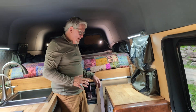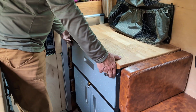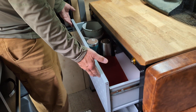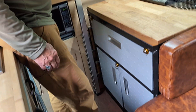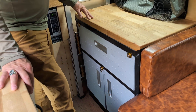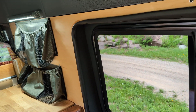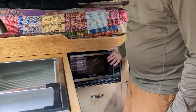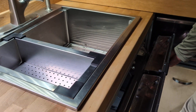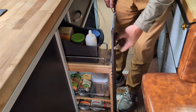Coming around to this side, we have an extension of the cooktop — same size. This holds our utensils and cookware, and below that is more storage for clothes or utensils. You can see the LED lighting along here — at night it's red-illuminated LED so you can see where you're going easily. We have a microwave oven here, a toiletries cabinet that folds out, and then a large pantry.